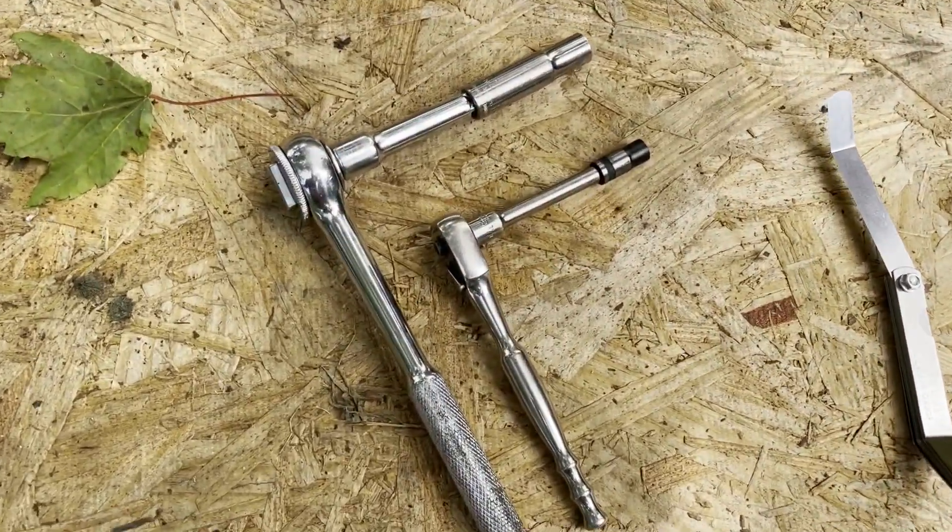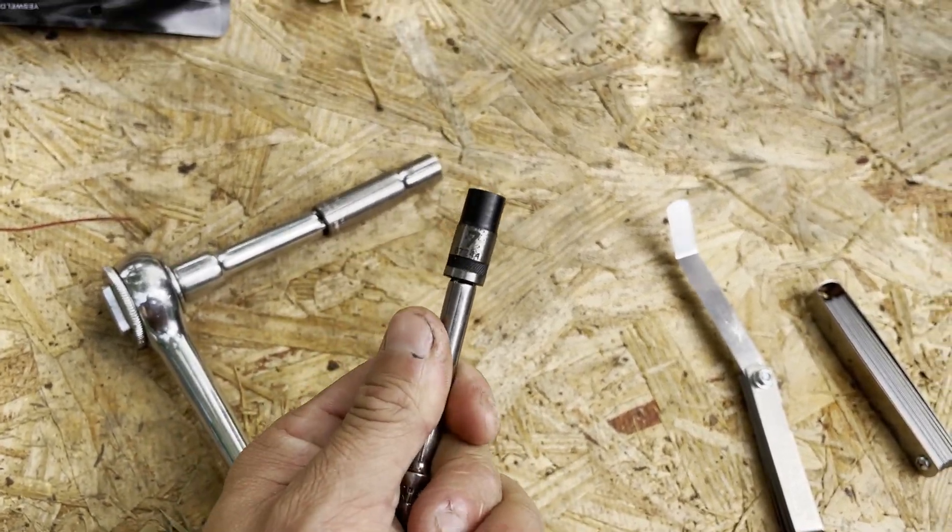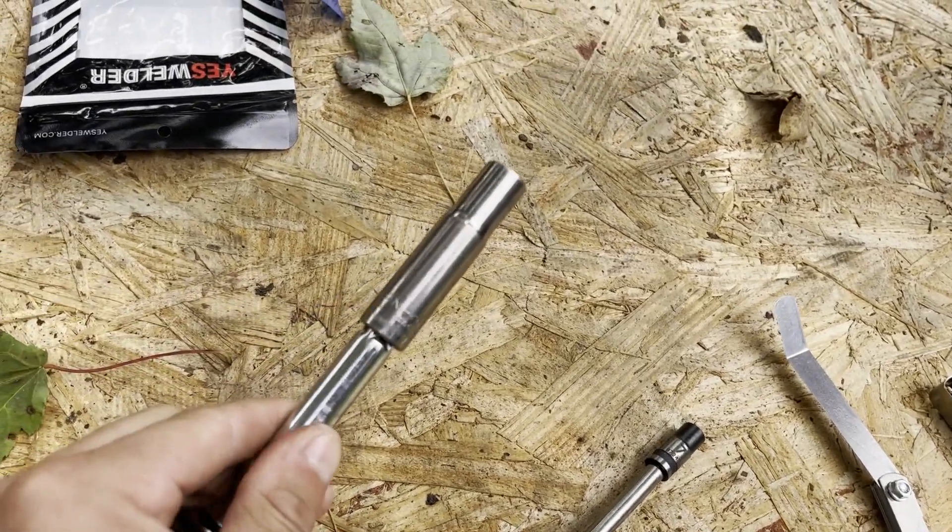For disassembly, the tools we're going to need are a 7 millimeter and a deep well 10 millimeter.